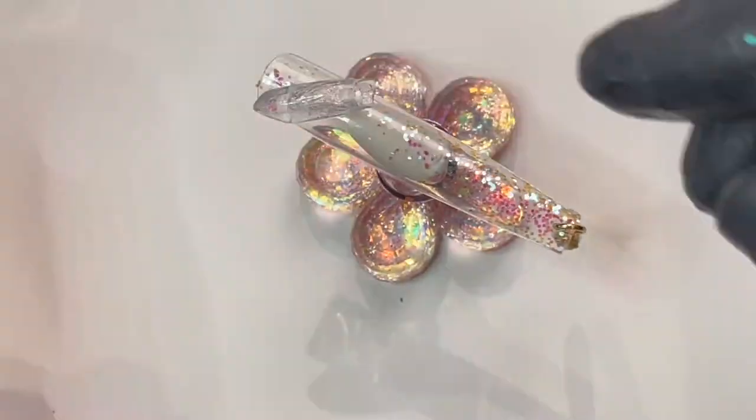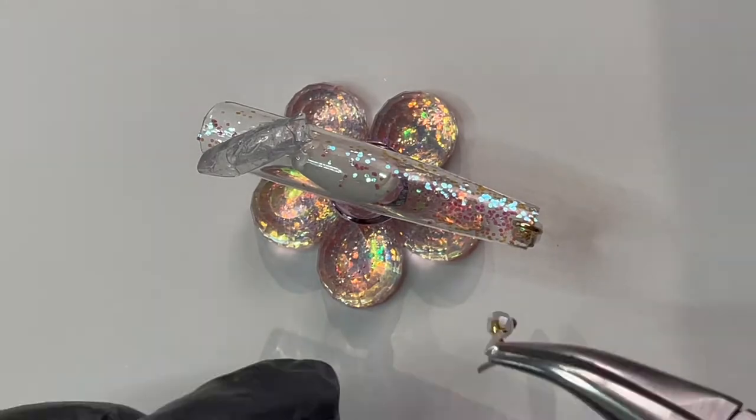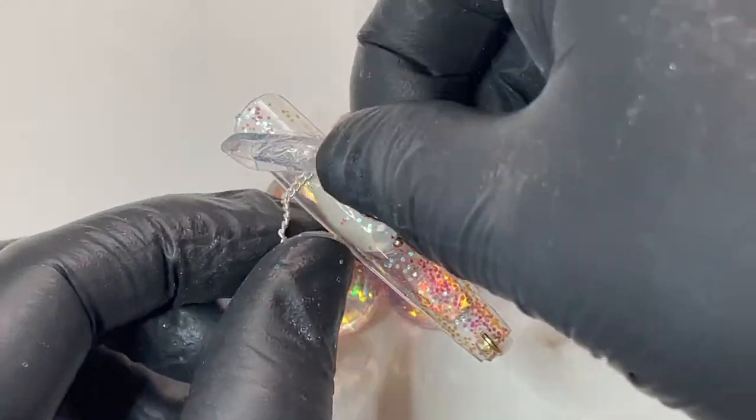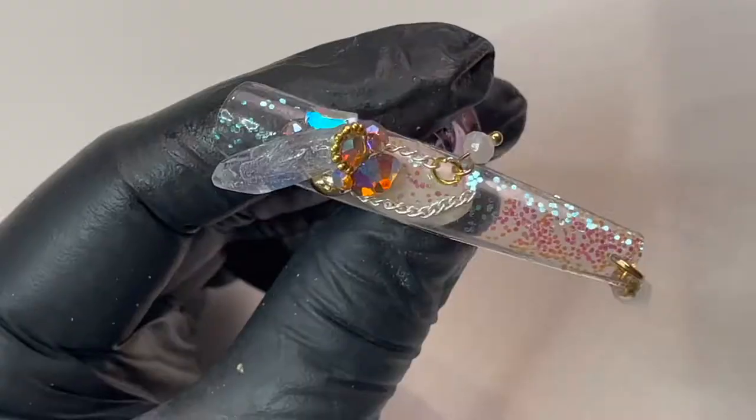After curing the crystal in place, I'll add a dangling chain and apply some blinky crystals around the quartz to illuminate all the elements of not only this nail but all of them together.